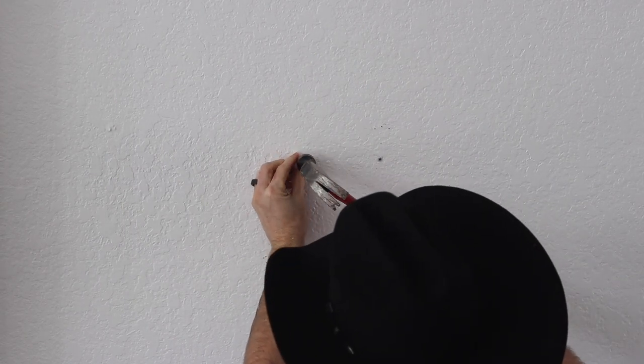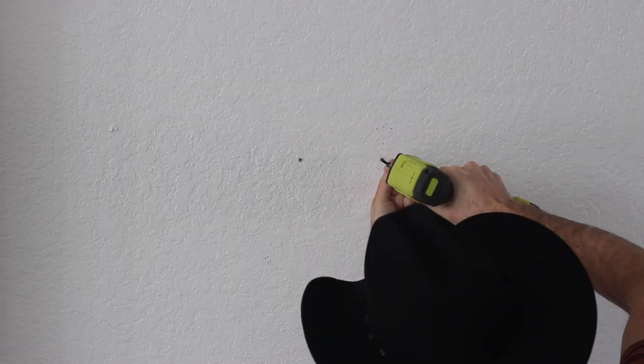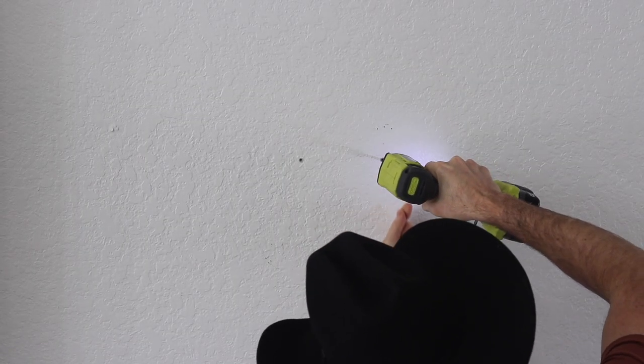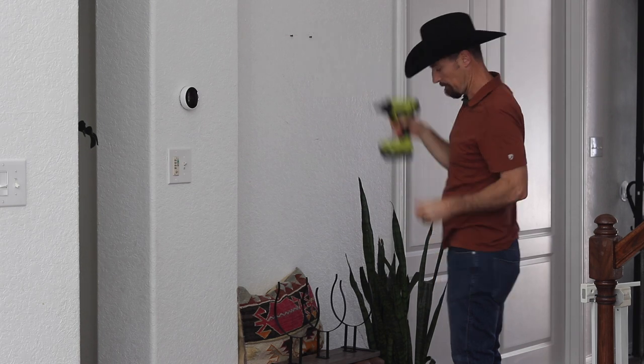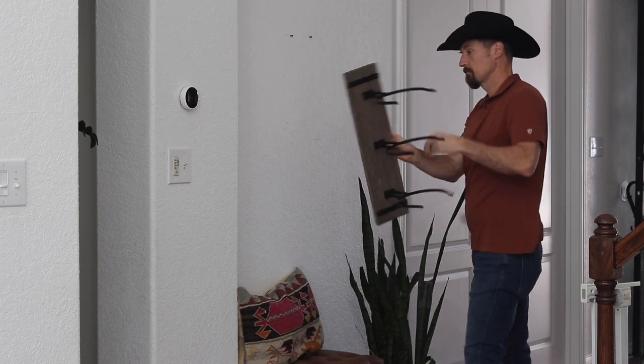Hammer your drywall anchors into the holes that you just created. Insert the provided screws into the drywall anchors using a screwdriver. Leave a quarter of an inch gap. You may then place your cowboy hat rack on the wall.